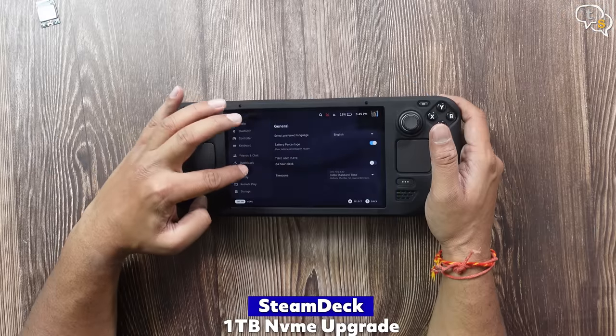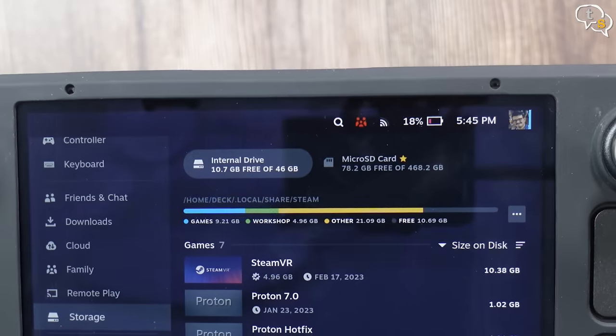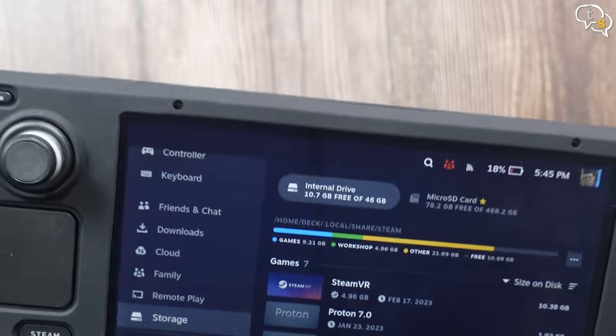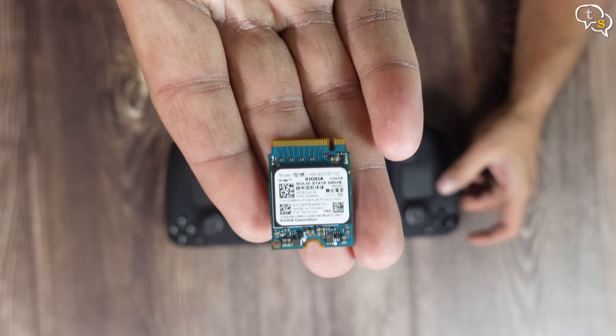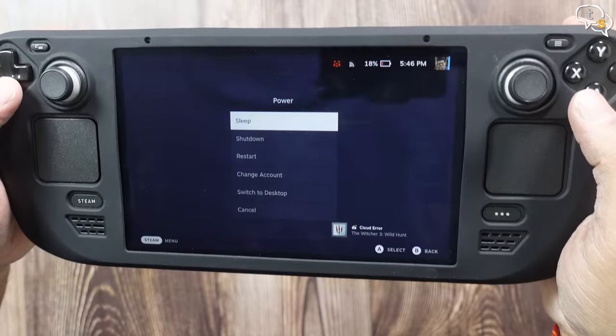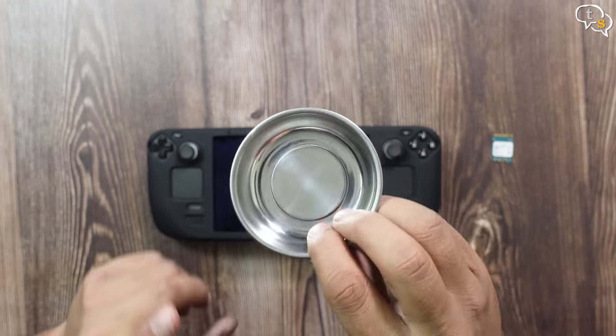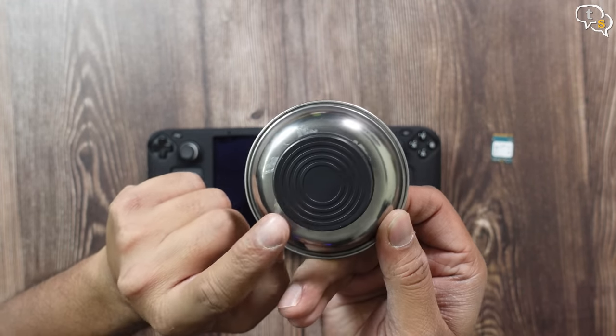I'm going to be upgrading the internal storage on my Steam Deck — as you can see it's the 64GB version, and I also have a microSD card on this. This is the drive I'm going to be installing; it's a 1TB Keoxia BG4. Before you can do that, you need to first shut down the Steam Deck.